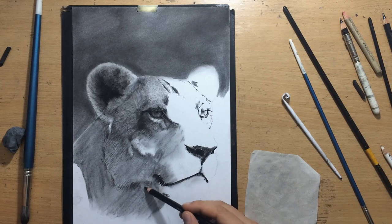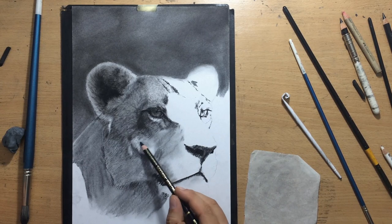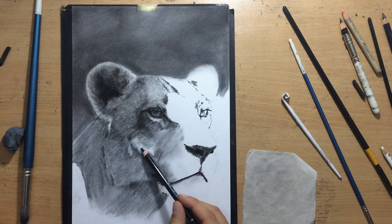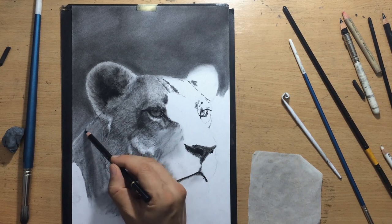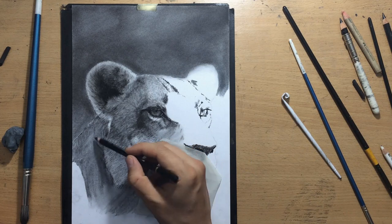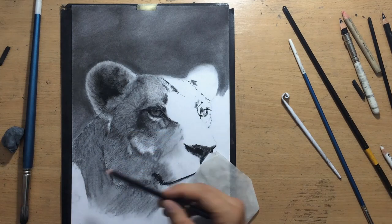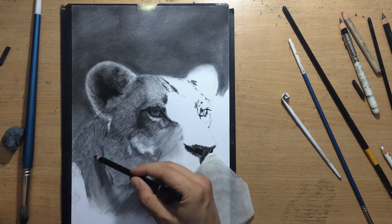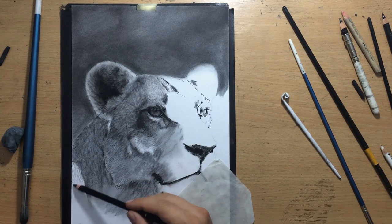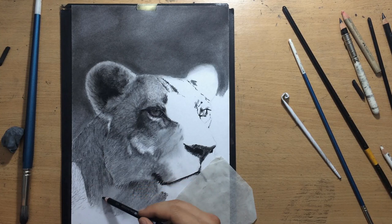The lioness's fur is generally pretty short. Nevertheless, the length of the fur does still vary to a certain degree and you have to take that into account. If you pull all of your strokes ignoring the length of the fur, you will not end up with a realistic-looking animal — you'll end up with a crappy-looking fur coat. It's the same thing if you don't pay attention to the direction of the fur: you're not going to produce a very realistic-looking effect.